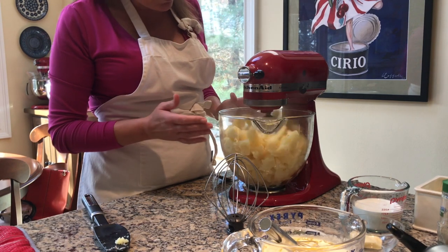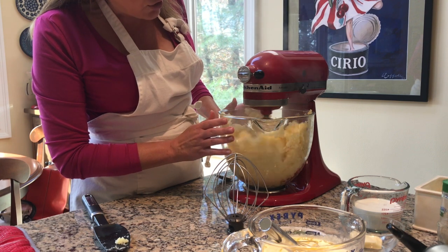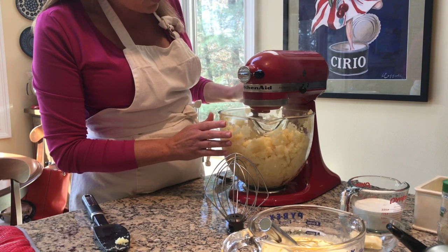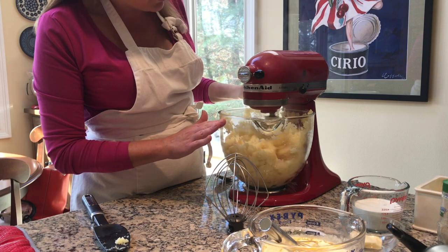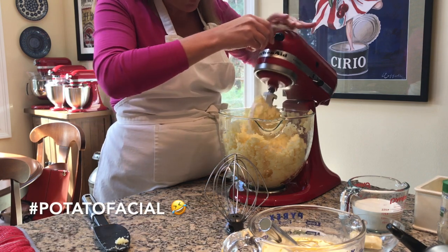I'm going to start off on a low speed. The potatoes are nice and hot and tender and dry — I haven't added any dairy yet. I just want to break them down a little bit. It will knock the volume down in the bowl. I'm on the lowest speed, and you get a really nice potato facial here as a bonus.